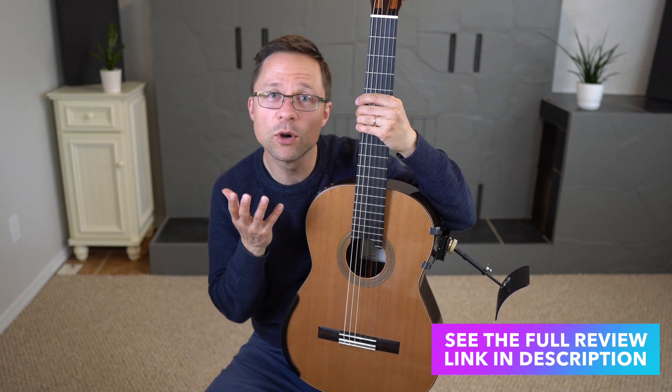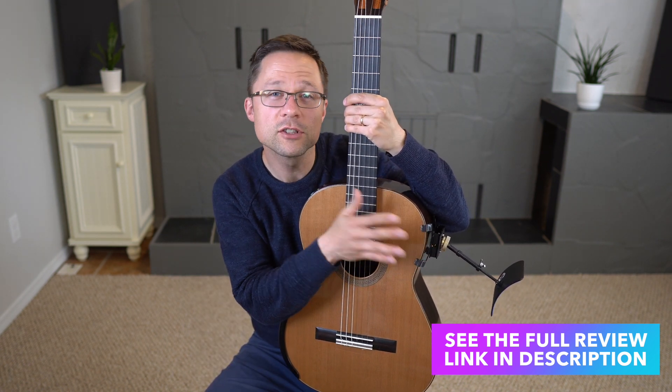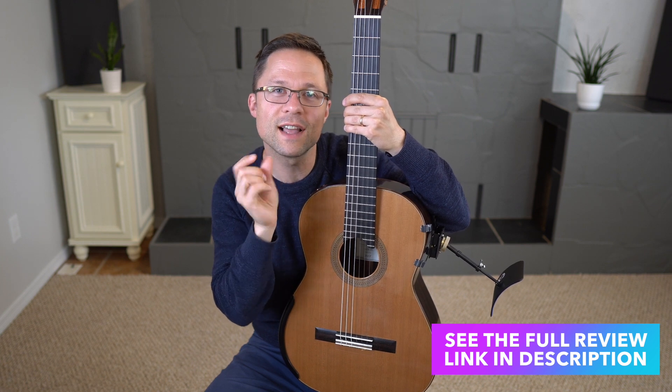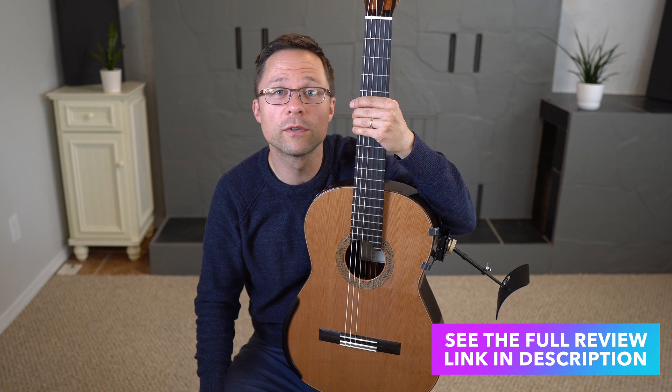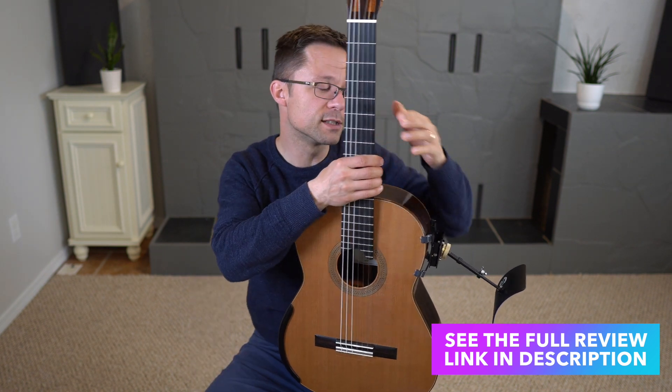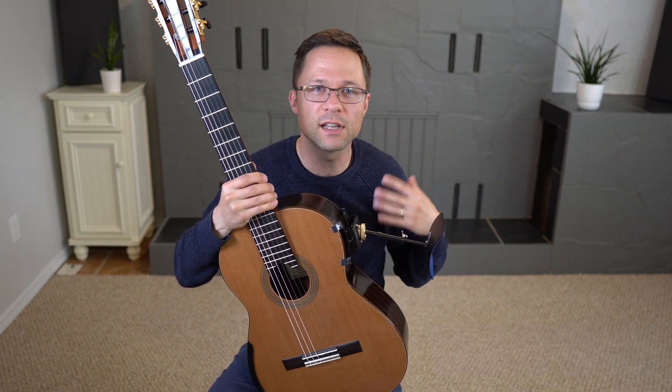That was an earlier prototype and this is the current version. There's not too much of a difference, but there are just some slight adjustments they made to make it more usable for certain people. It's great to see them innovating and keeping the design up to date.